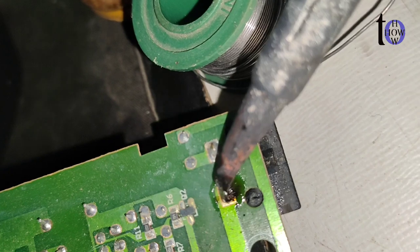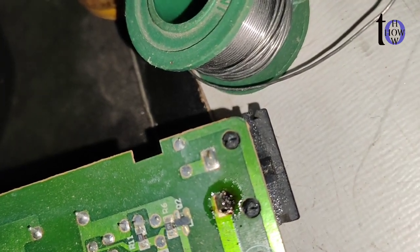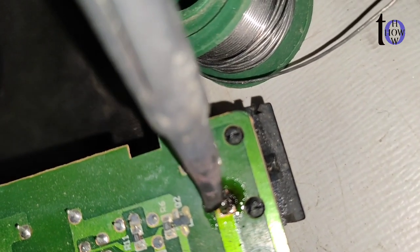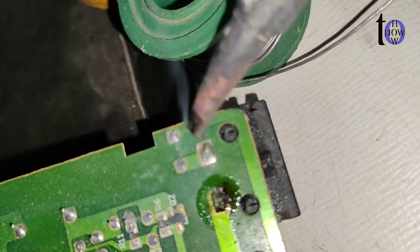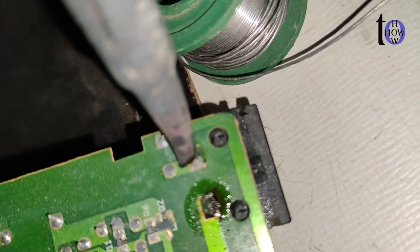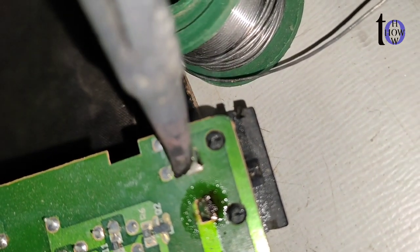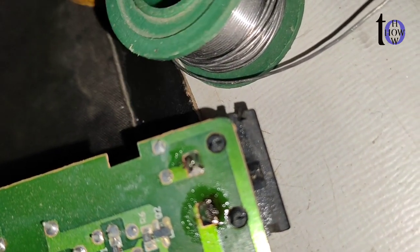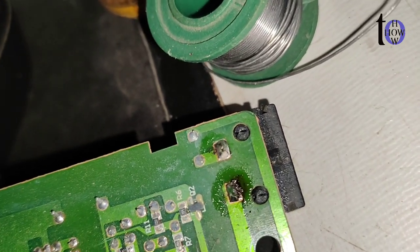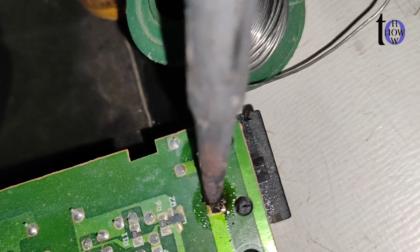Step 6: Inspect the connections — after soldering, inspect the connections to ensure they are smooth and without any dry solder issues.